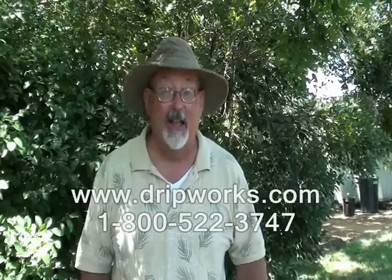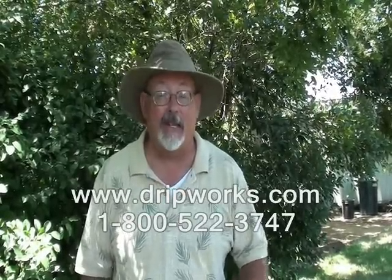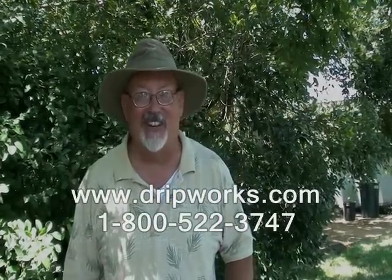You're going to save a lot of money when you switch to drip irrigation, but if you don't know where to begin, get a copy of the Dripworks catalog. Go to dripworks.com and get yourself a catalog. You're going to find great tips, wonderful information, and tools that are going to make your gardening a heck of a lot easier.